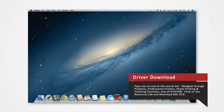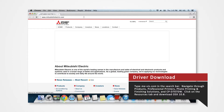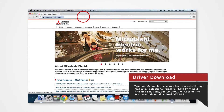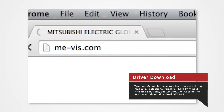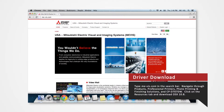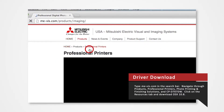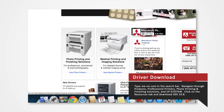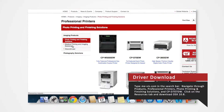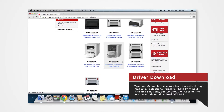Open your internet browser. In the search bar, type me-vis.com and press Enter. Navigate to the Products tab and select Professional Printers. Click on Photo Printing and Finishing Solutions. Since we are using the D707 for this demonstration, select the CPD707DW.